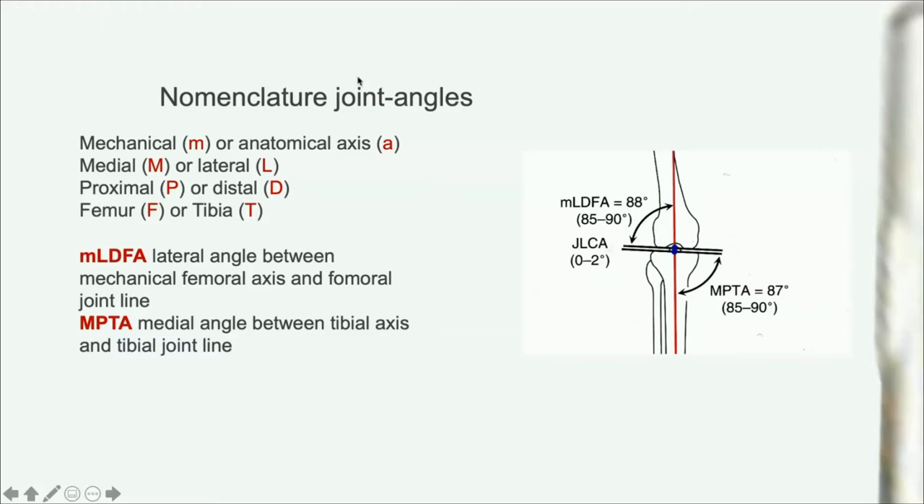Now let's go to the nomenclature that Paley taught us. The first letter in the construct is M or A, justifying whether you've chosen a mechanical or anatomical axis. We always take the mechanical, so M should be redundant — but for the femur you have to name it, because it makes a difference there; for the tibia it doesn't. Then the theme is: medial or lateral (M or L), proximal or distal (P or D), femur or tibia (F or T), and A stands for angle. So it's LDFA — lateral distal femoral angle — and MPTA — medial proximal tibial angle — that describe the angles around the knee.